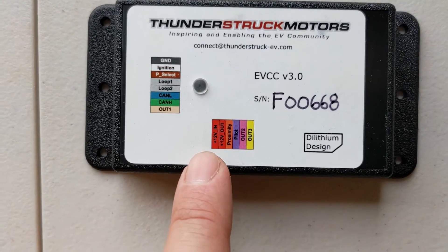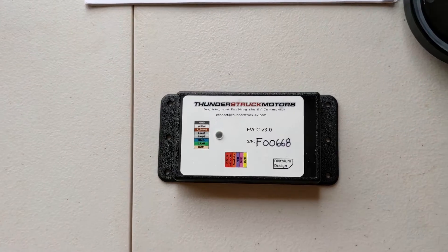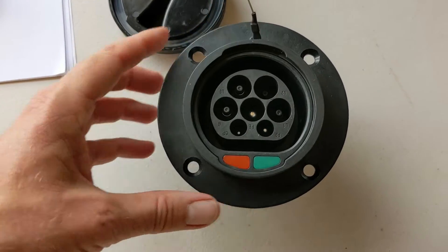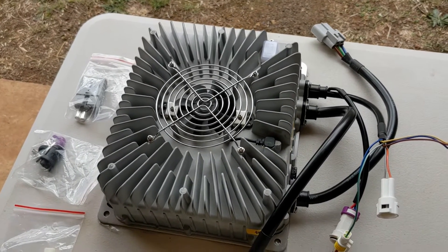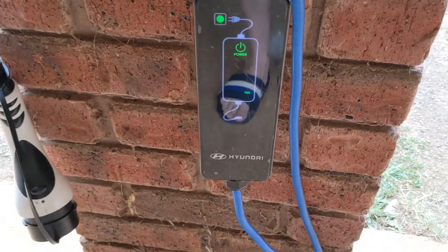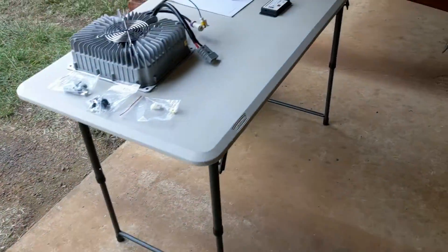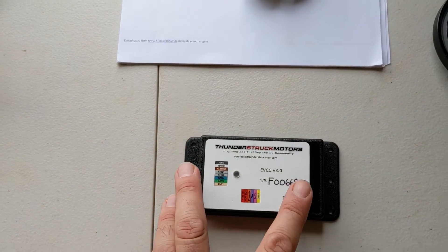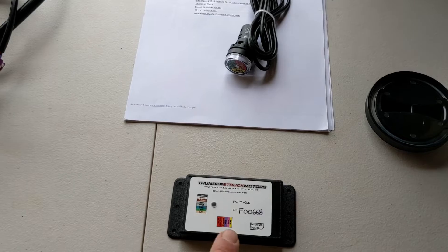The other connectors on the EVCC are to interface with a Type 2 inlet, and I've bought myself a Type 2 inlet. In theory this little charge controller will vary the current delivered by the charger to match what I'm plugging into. So if I use my Hyundai EVSE, which is a 10 amp version, and plug that in using that plug, there are communications lines in here — these two up the top are for communications — and the EVCC will know it should only draw 10 amps, all done automatically.